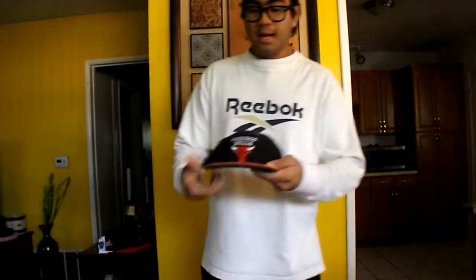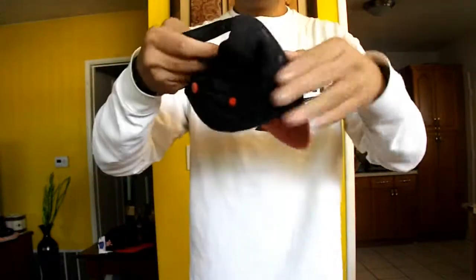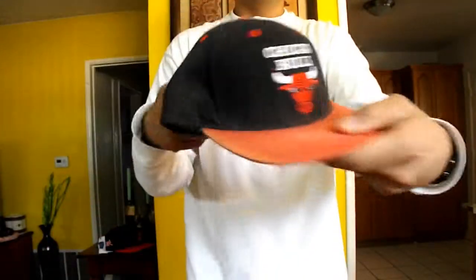Next hat is this Chicago Bulls Adidas snapback. As you can see here, Chicago Bulls logo right there, red brim, green under brim, and Adidas logo right there. 360 view — let's go. BAM, Chicago Bulls.